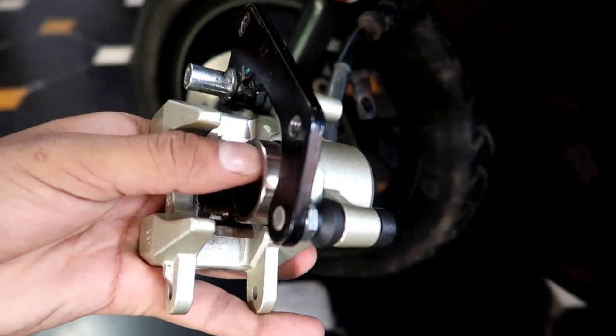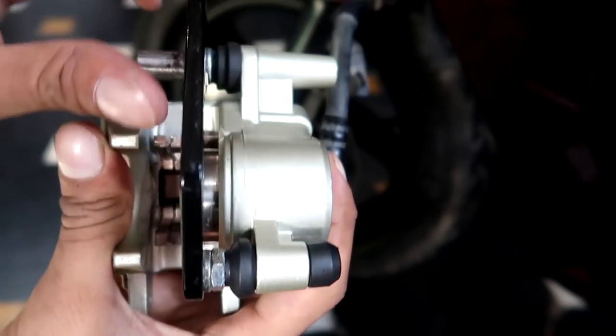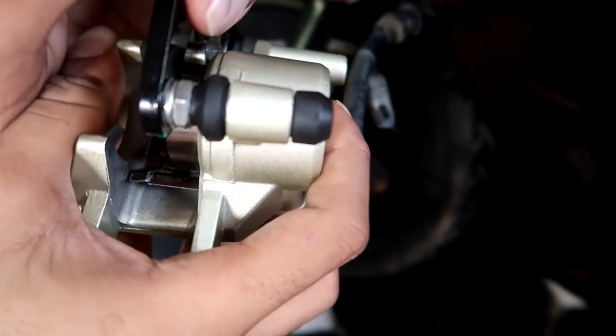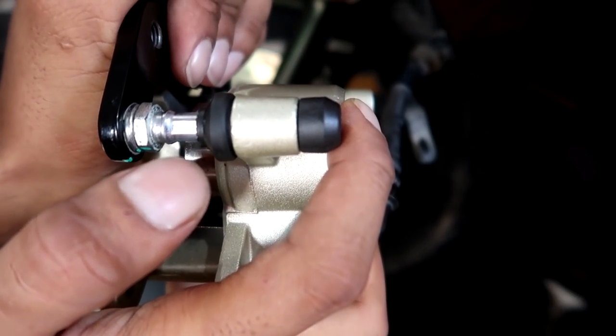Now the cleaning is done and we can push the piston inside. But first, check that the guide pins are moving freely. If there is any difficulty, you have to remove them and lubricate them. For lubrication, you must use silicon grease.